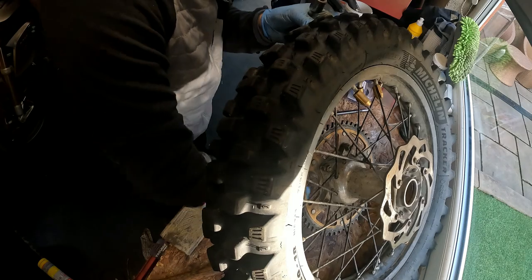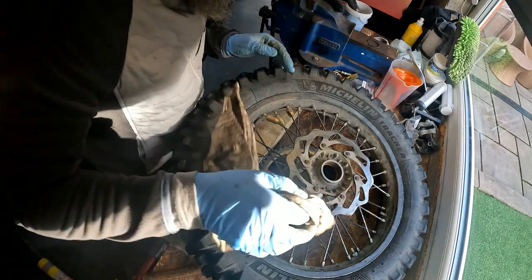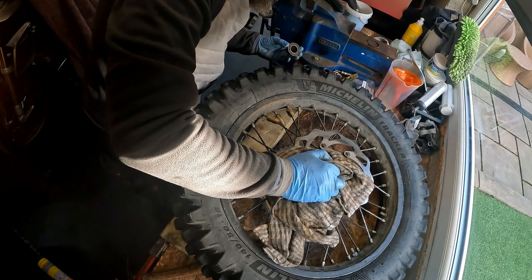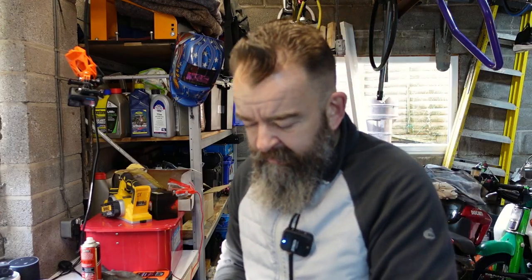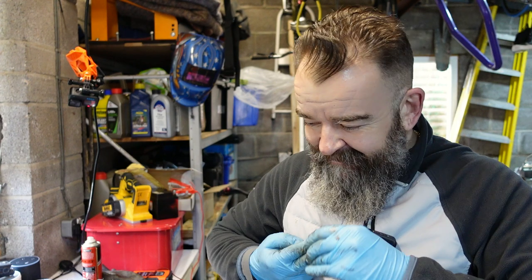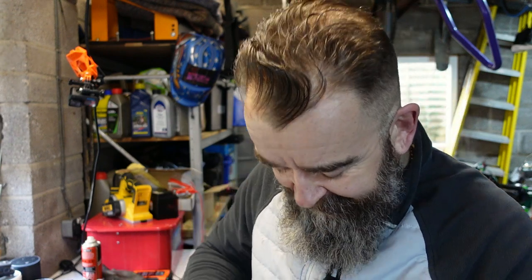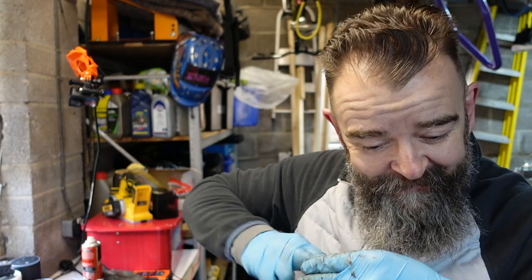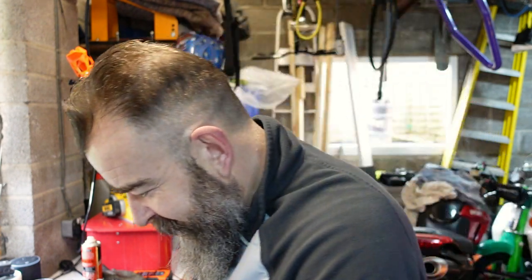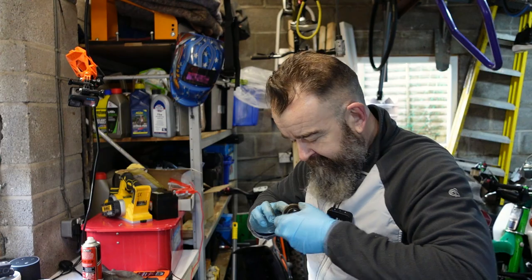Yeah, this was the side that was more rusty. I'll just see if a bit of heat will help give it a bit of luck. You can feel it already - she's going, and you can feel it moving - she's nearly out. There she is. Oh dear me - Jesus. You hear that? That is terrible. So that's what we're just taking out and that's what we're putting back in. So yeah, they were ready. The front ones were as bad as these - absolutely terrible.